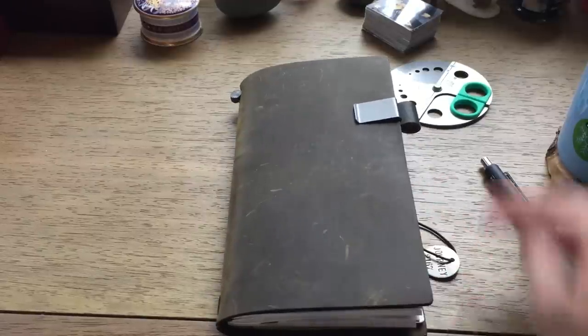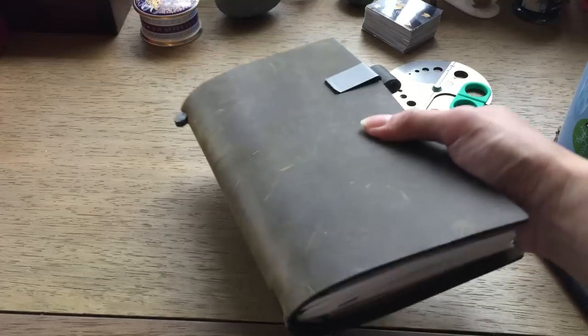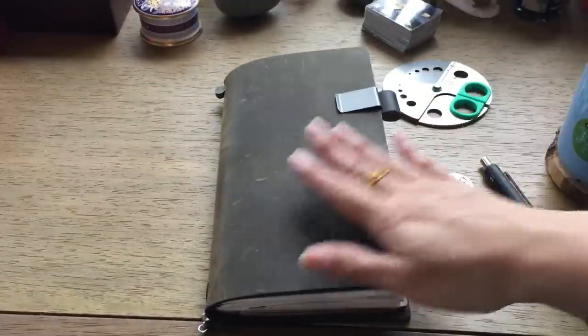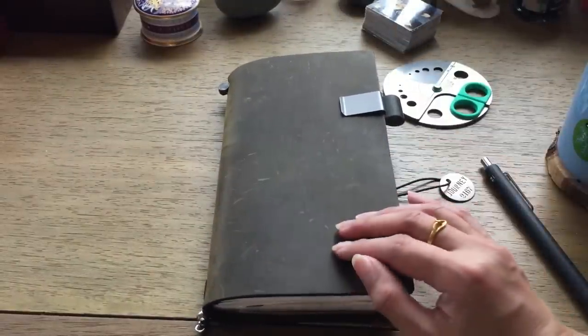I have been using this for a little over a week and it has scarred so nicely — look at the scarring. I am not gentle with my notebooks; I throw them into my purse every day, they go everywhere with me. I love that the leather is on the drier side so it does scratch up nicely and gives it a lot of character.